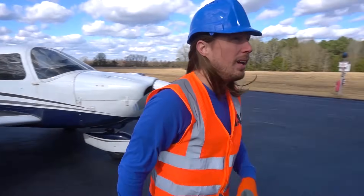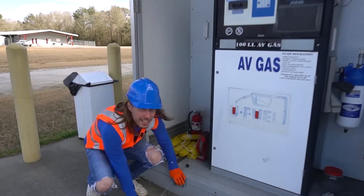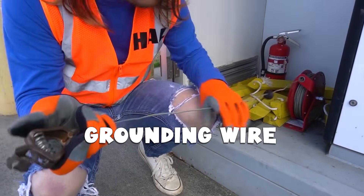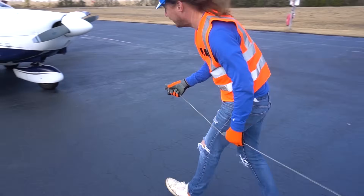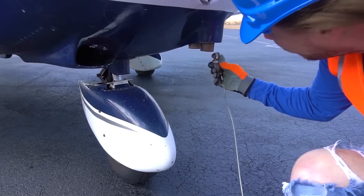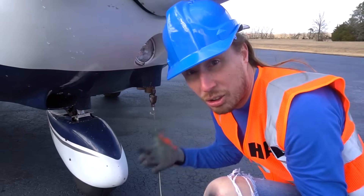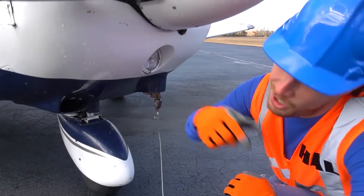First things first — got this cool little gas pump over here, and that's a cool little wire right here. This is called a grounding wire, and we're going to pull it all the way out and attach it to the plane. And why do we do that? It's a grounding wire, so no sparks will make a big huge fire. Got to be safe, right?